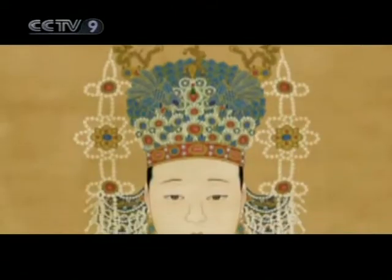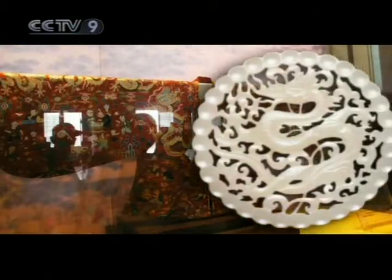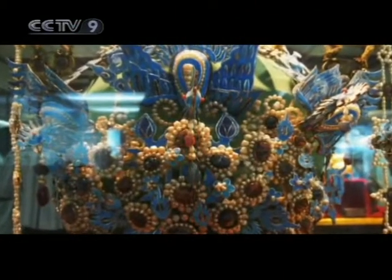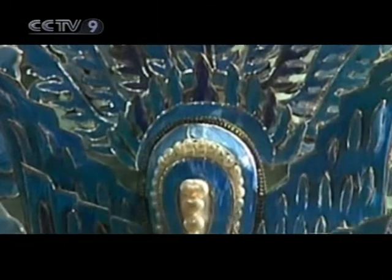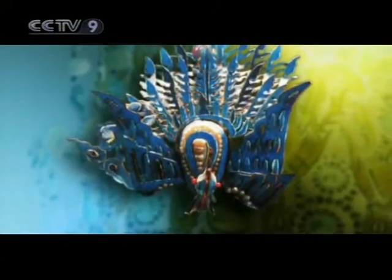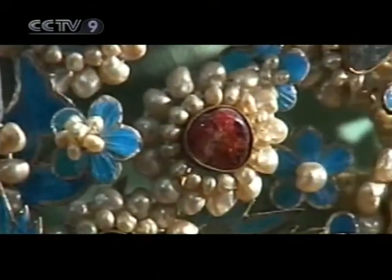Amidst the cornucopia of funerary treasures in the Empress's Mausoleum, there is little doubt that the Phoenix Coronet is the finest. Its hollowed dragon is made up of welded gold threads, while its phoenix has been assembled from kingfisher feathers. Already dazzling in its brilliant colors, the coronet still has pearls and precious stones set into it.